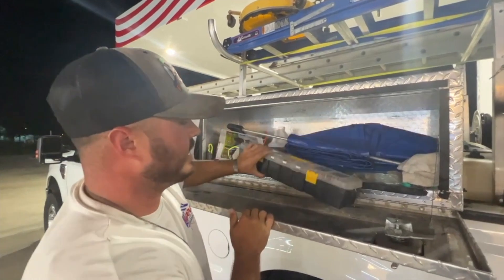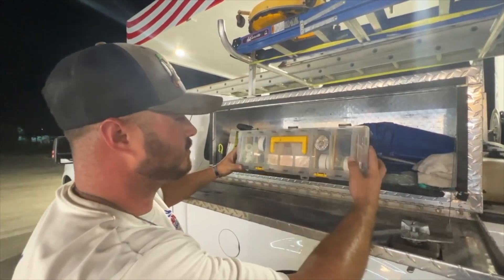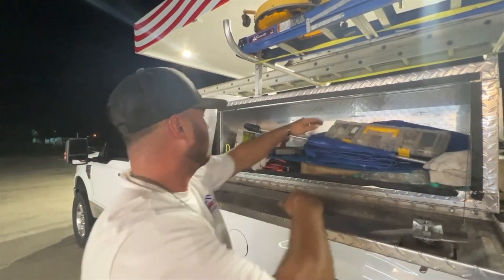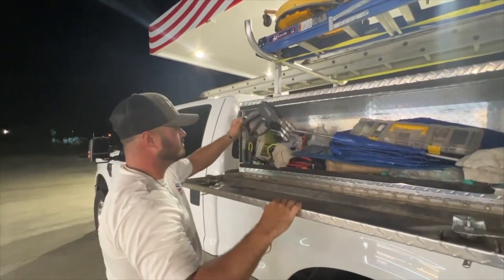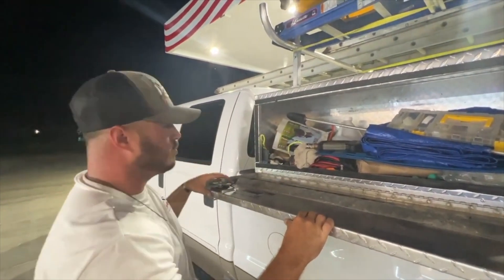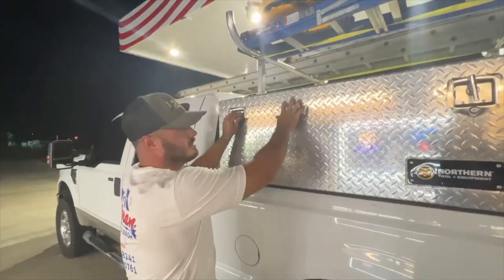We have our first aid kit as we call it — spare parts, fittings, whatever you need when you get in a bind on a job. Wands, smaller wash guns, backup pumps, tools — you name it, we got it.